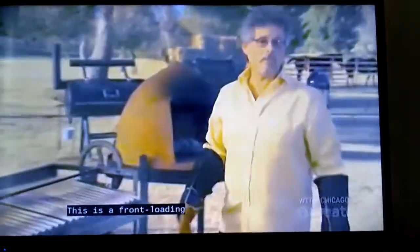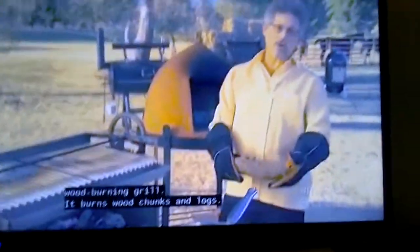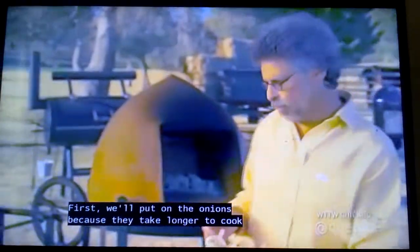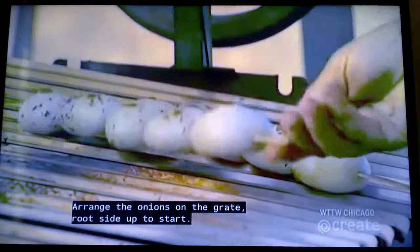This is a front-loading wood-burning grill — it burns wood chunks and logs. I'm using oak in the best Tuscan tradition. First, we'll put on the onions, as they take longer to cook than the pork. Arrange the onions on the grate root side up to start.